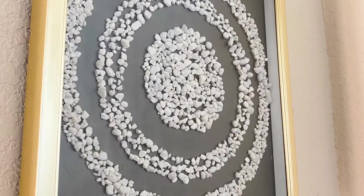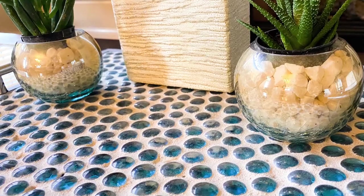I hope you liked this video on home decor ideas with decorative stones. Do check the description box below for more home decor ideas and DIYs. Until next time, I hope you have a wonderful day — bye!